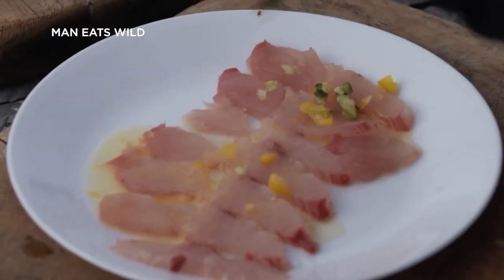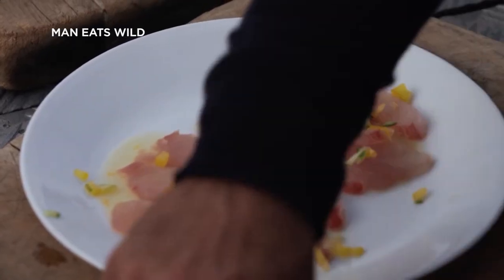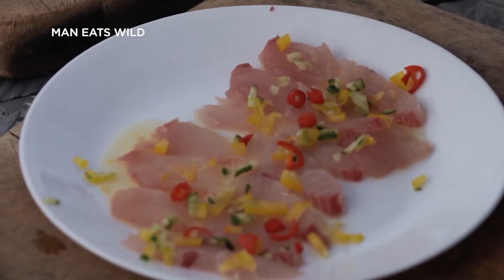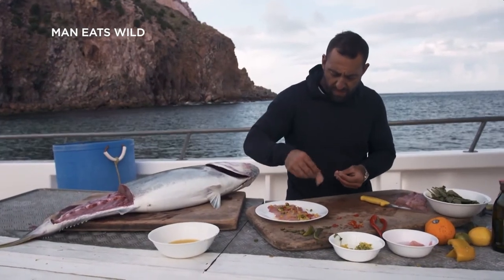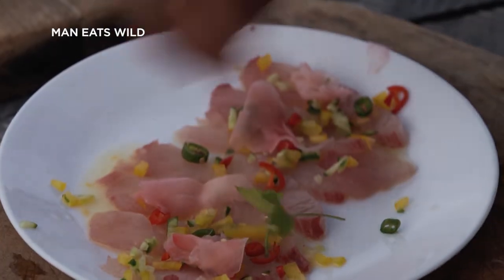Sprinkle some of this on top. I use yellow capsicum just for the color. A bit of chili — you don't have to put this on, but I love my spice. I put a bit of red and a bit of green, and some pickled ginger.